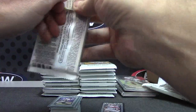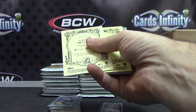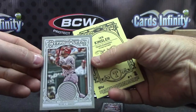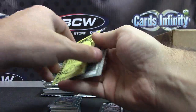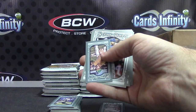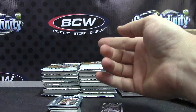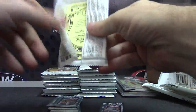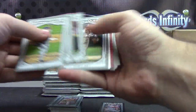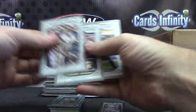Mini. Adrian Beltre jersey. Ian Kendall short print. Catfish - Catfish Hunter. Nick Swisher short print mini.